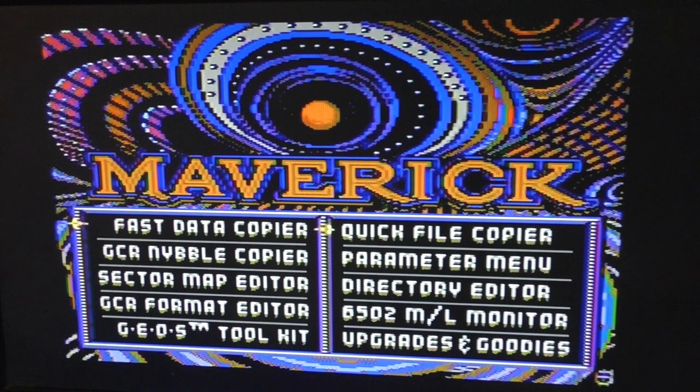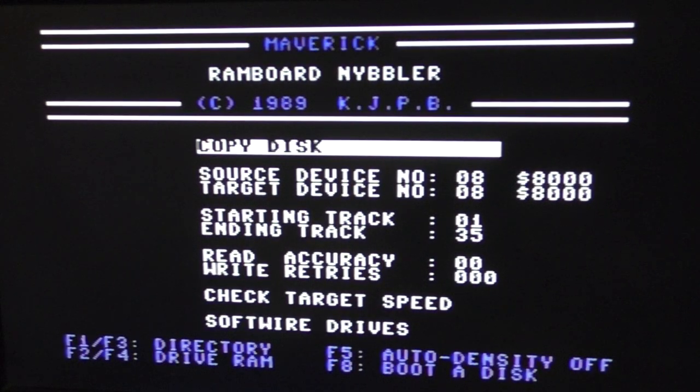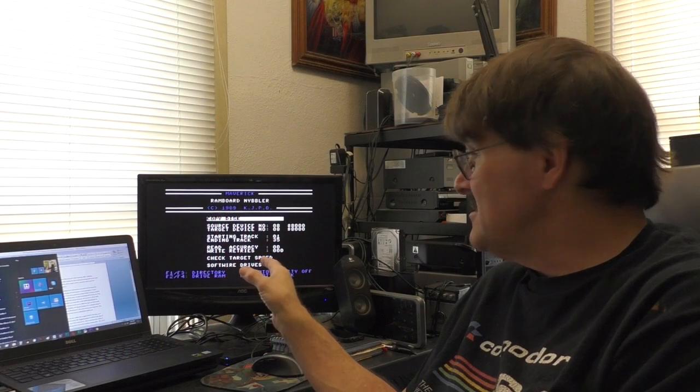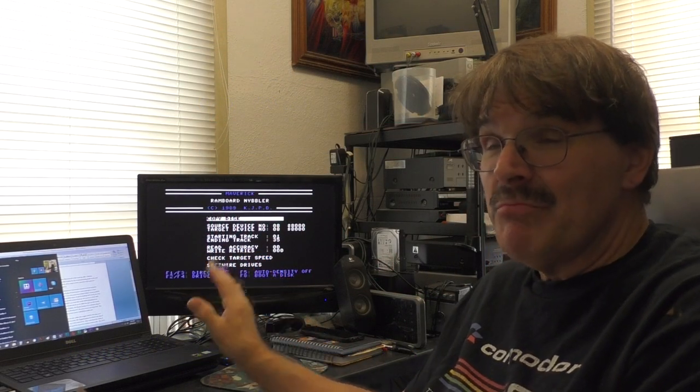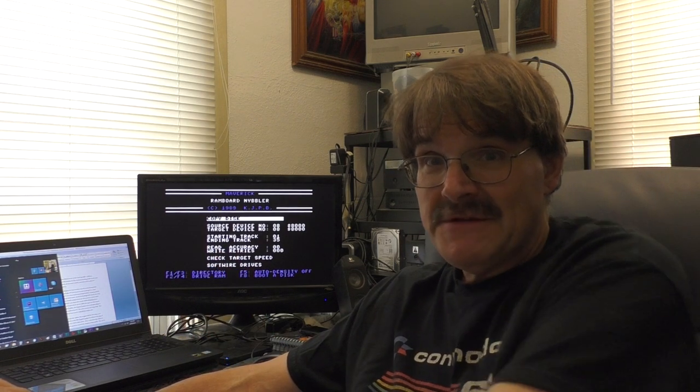You go into Select GCR Nibbler and you can choose Single, Dual, or RAM board nibbler. It has copy disk, source and target device, starting track, ending track, read accuracy, how many times you want to write retries, and target speed. So it was a very basic nibbler copier — you could play with it and see if it would copy.